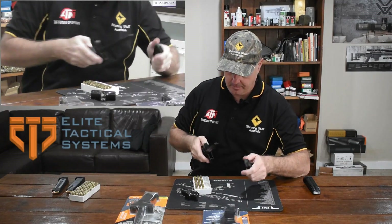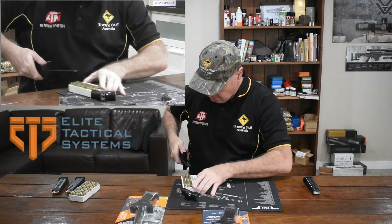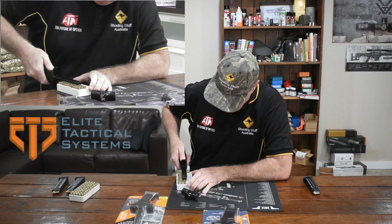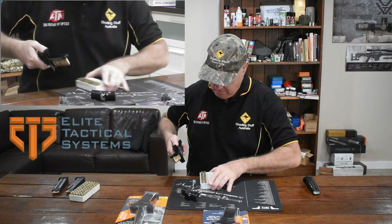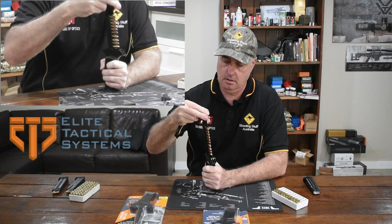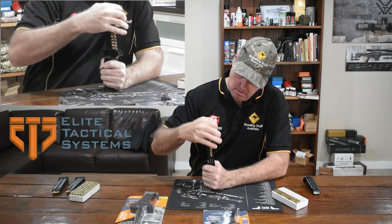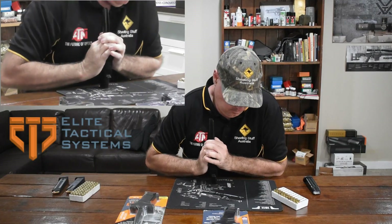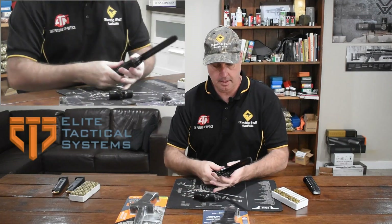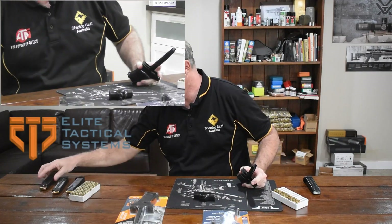Yep, straight in — seems to work. It's awesome.